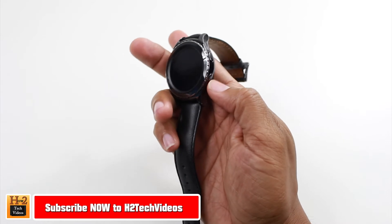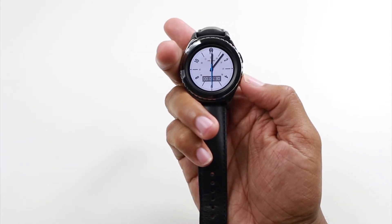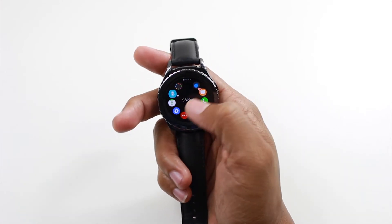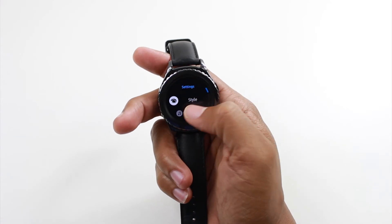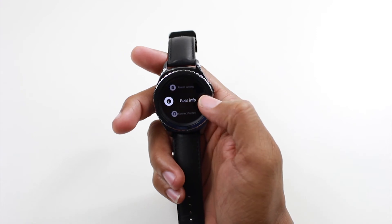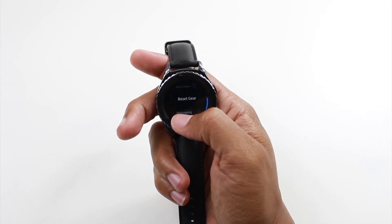To do this, we're going to go ahead and hit the bottom button right here, press it again to get to your apps, and we're going to swipe over until we get to the first page and click on the settings wheel. Now that we're in settings, we're going to go all the way down to Gear Info, and then we're going to scroll down to Reset Gear.